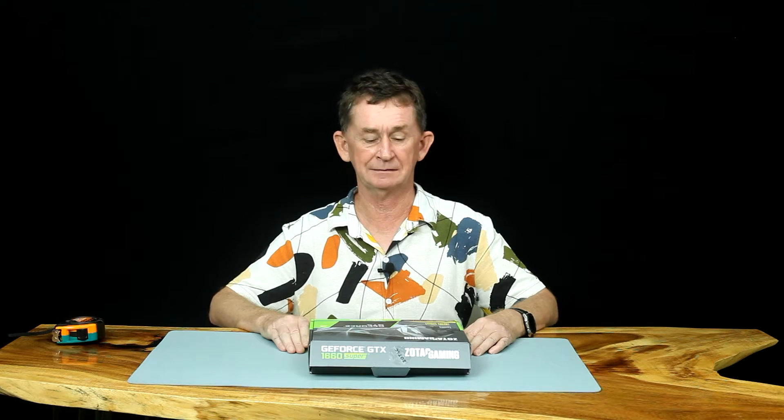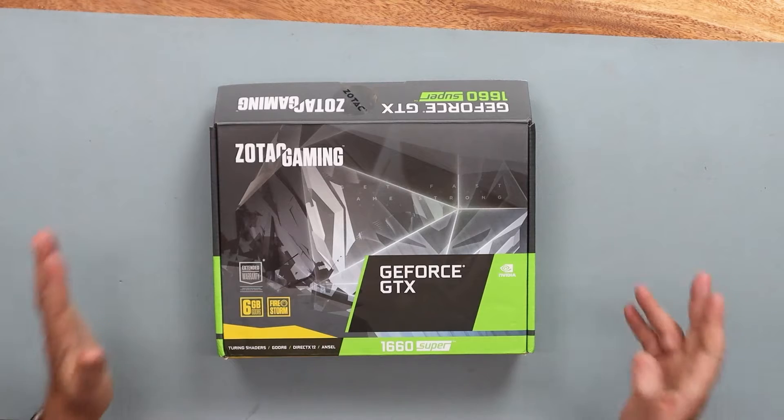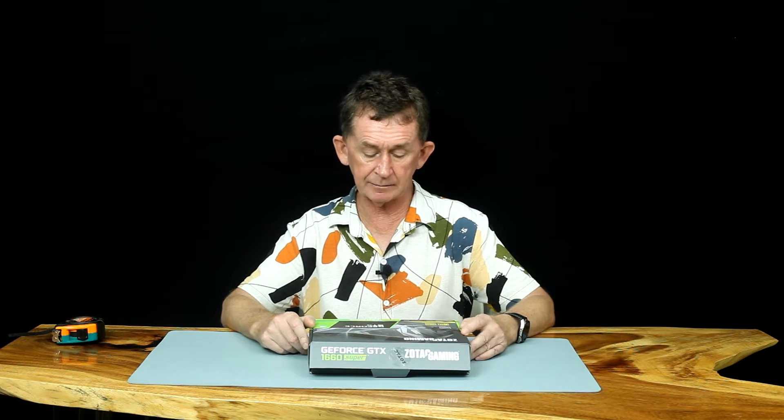Hello and welcome back to Boopolo channel. My name is Pascal. Today I am going to review and fit to my new computer a SOTAC gaming graphics card. It's an affordable graphics card — it's a 1660 Super.